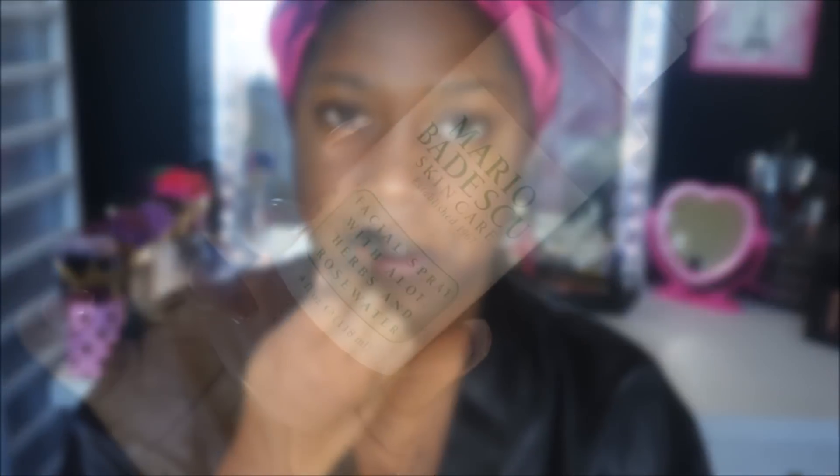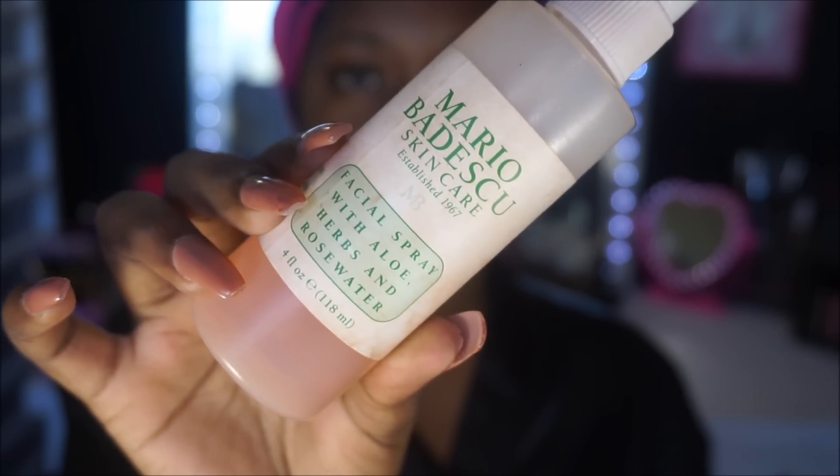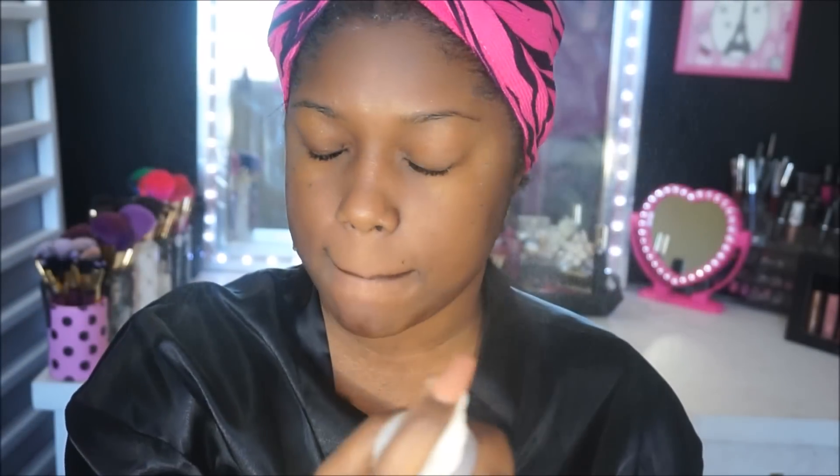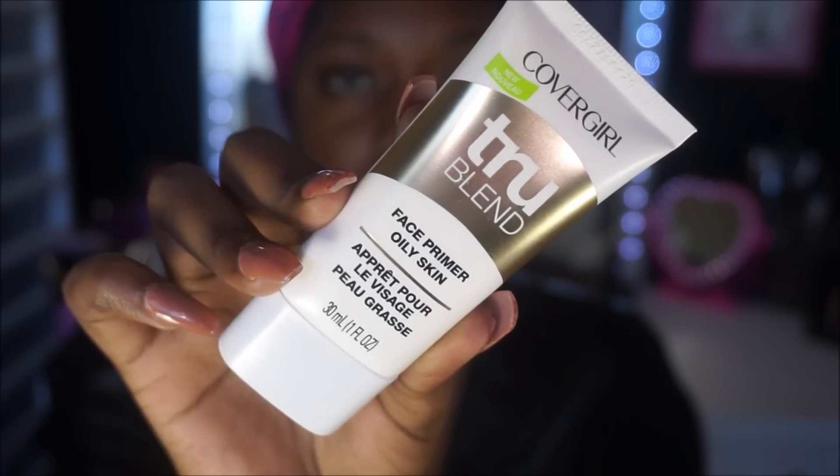Then I'm moving on to hydrating my face. I'm using the Mario Badescu Rose Water to hydrate my face, and this will also be acting as my moisturizer. Next I'm taking this primer and applying it onto my face — I use almost a whole hand's worth because I like to let it get tacky on the back of my hand, then distribute it all over my face and blend it in really well.